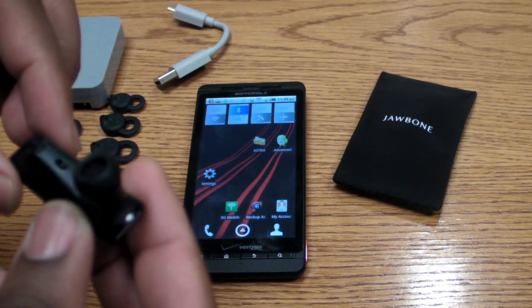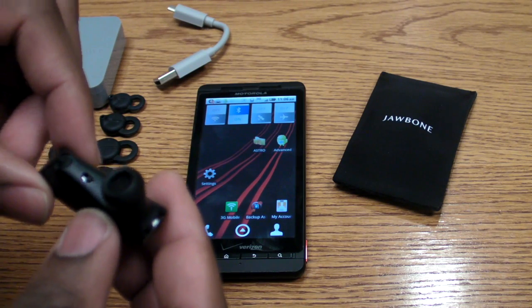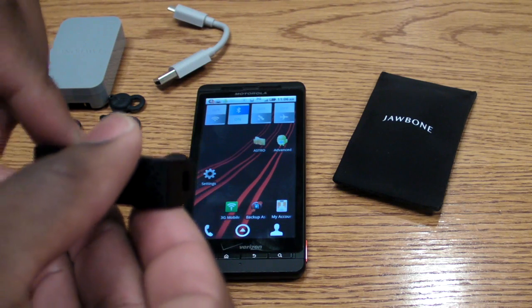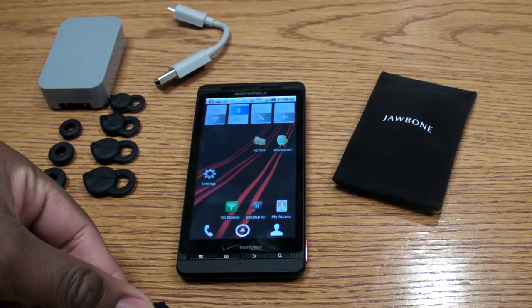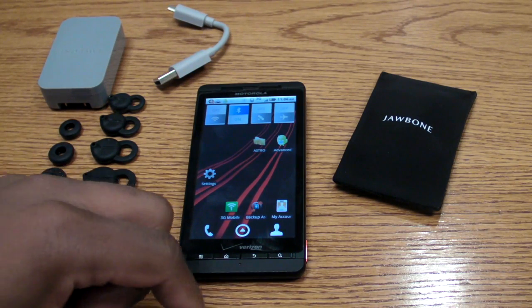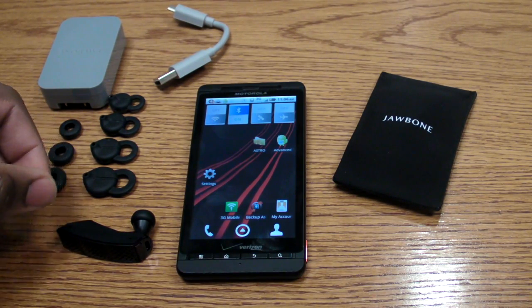Hi, I'm Kenneth Butler and this is a hands-on with the new Jawbone Era Bluetooth headset. It's an interesting headset because it's got a built-in accelerometer, and that allows you to do a few cool things with the phone — like tap it to answer and end calls, or switch between calls, and also shake it to put in the pairing mode.